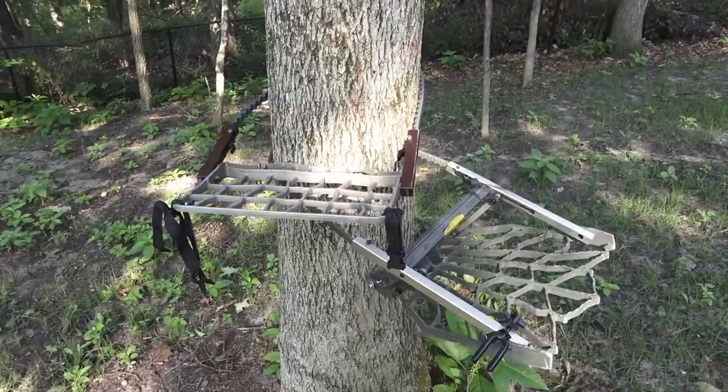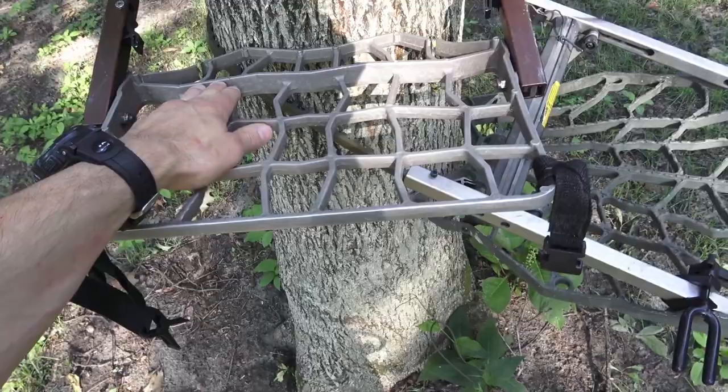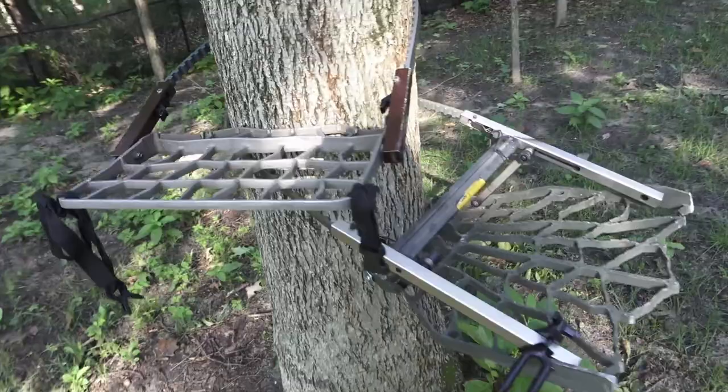There's my platform with the bow holder. Here is a hand climber — the seat from a hand climber. A lot of people use that. There's an uncomfortable little ridge in there for standing, but aside from that it's a decent option.